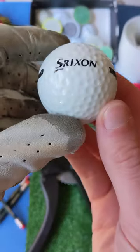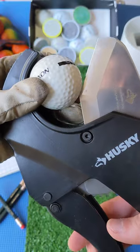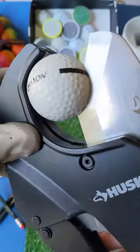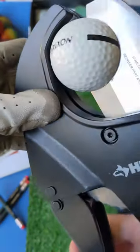Today on The Chopping Block at Muskrat Links, we have a ball that everyone has hit before — a Srixon range ball. These balls are notoriously tough and prioritize durability over everything else. So tough that I actually struggled to chop it. Oh my gosh, it is hard to cut through — this thing is a rock!